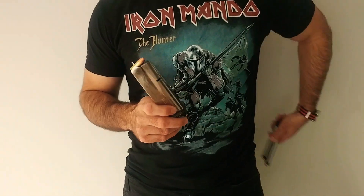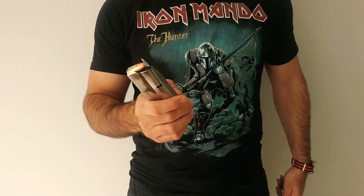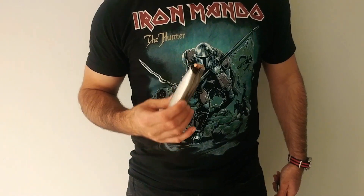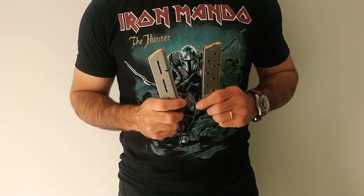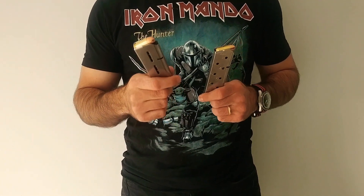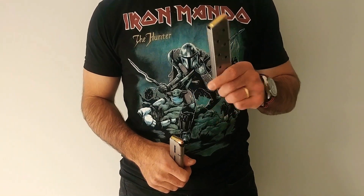This is an MBX magazine — kind of the ultimate double-stack 9mm mag. I've got one round in here just to show the feed angle it's putting the round at. I also have two different .45 ACP magazines that most people consider the cream of the crop: a Wilson Combat 47D and a Chip McCormick Power Mag.